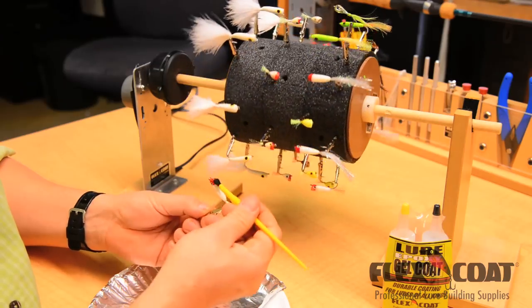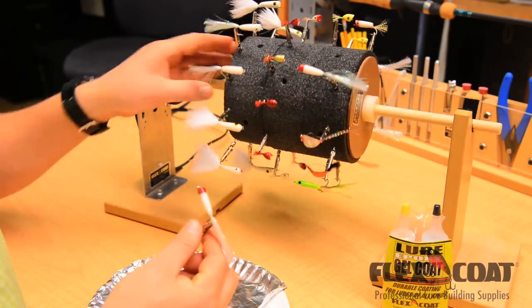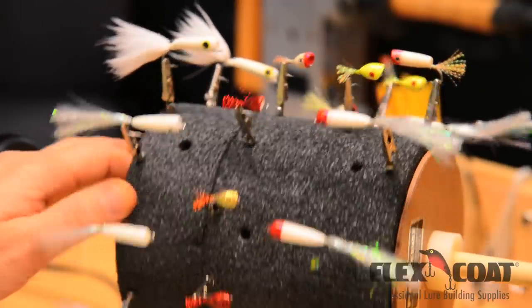The Lure Drum's pin clips make it a breeze to work with these small flies. And with 96 square inches of lure drum space, you've got plenty of room for an assortment of flies.